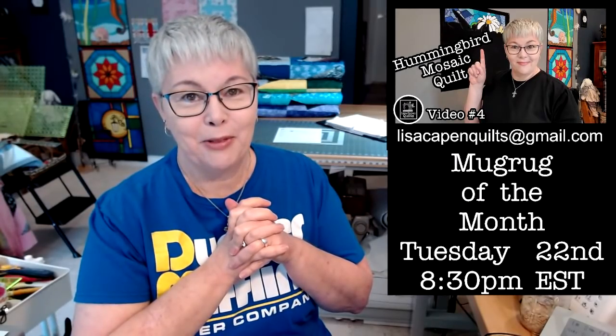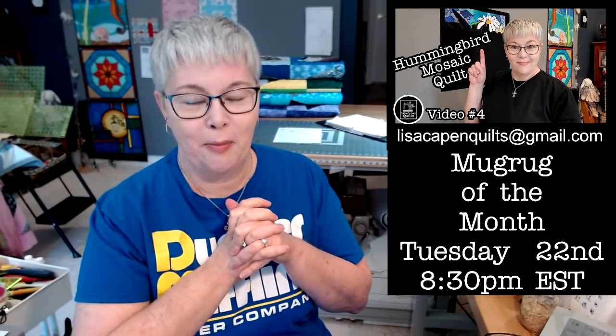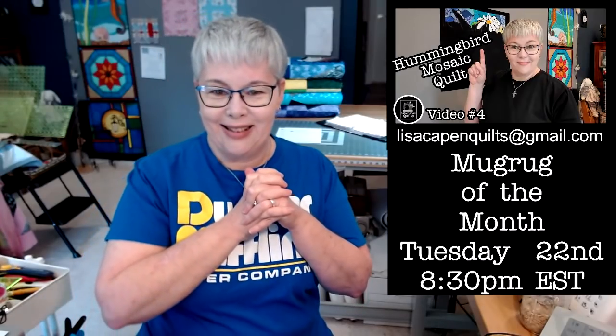It's so great to see you. Today we're in week number four of the Hummingbird Mosaic Quilt. I'm so excited — this week was a little bit more complicated than last week, there were a lot more pieces. I'm going to switch down to the cutting board in a second and show you our progress. I hope you follow along with us and hang out, whether you're here during the live or catching me on the replay.